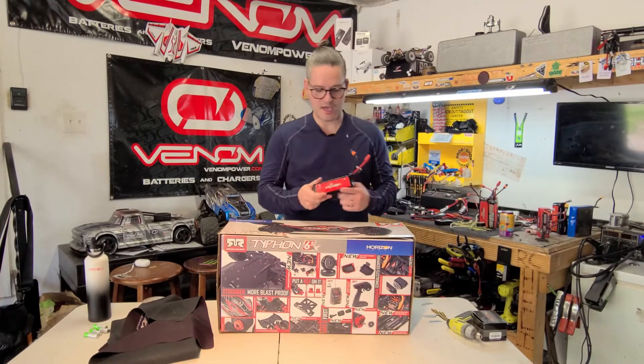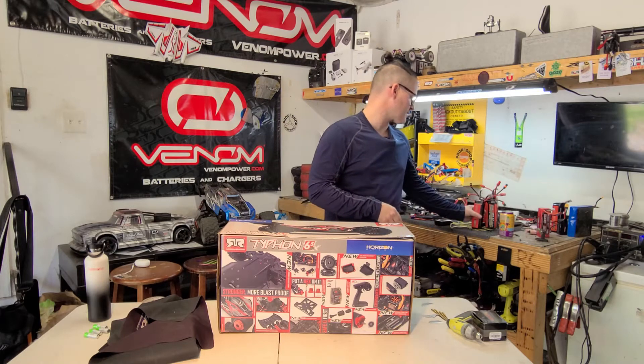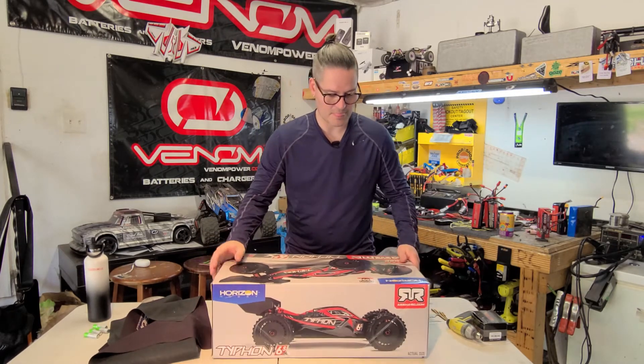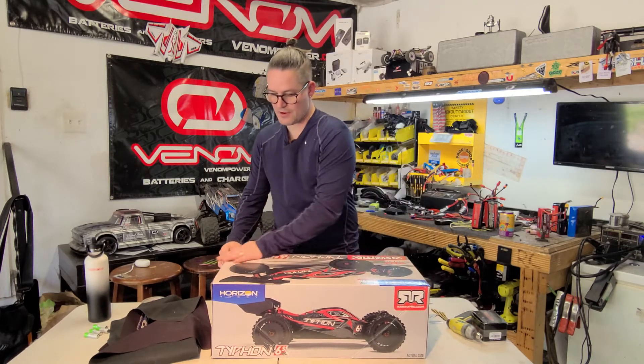I've got some Venom 6S 5000mAh packs that we're going to put in here, and then we'll take it out and rip it. Arma's been around forever.